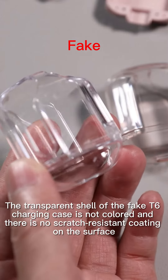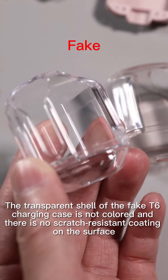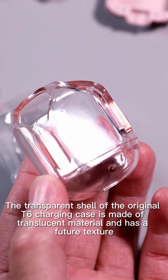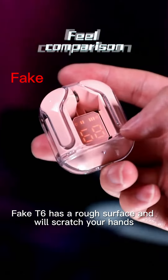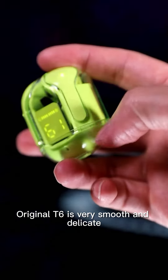The transparent shell of the FIC T6 charging case is not colored and has no scratch-resistant coating on the surface. The transparent shell of the original T6 charging case is made of translucent material and has a fine texture. The FIC T6 has a rough surface and will scratch your hands, while the original T6 is very smooth and delicate.